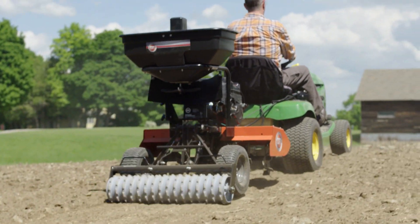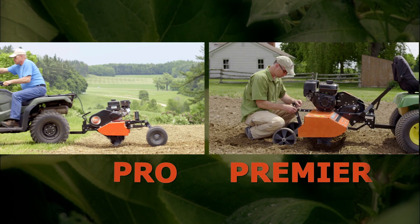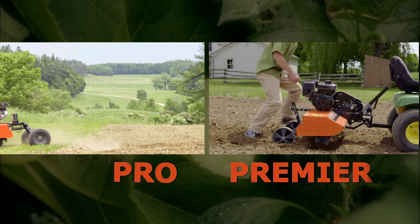The bottom line: both machines will do the job equally well, but the Pro will get the work done faster and allow for the use of all accessories.